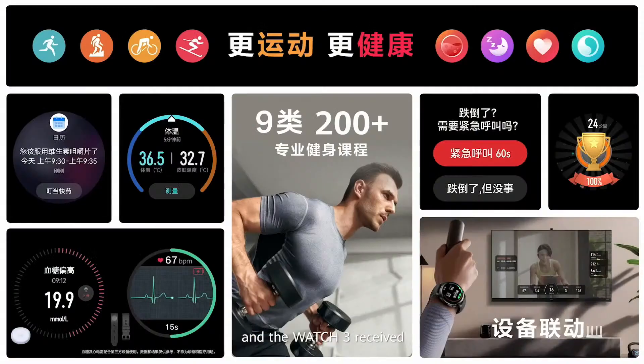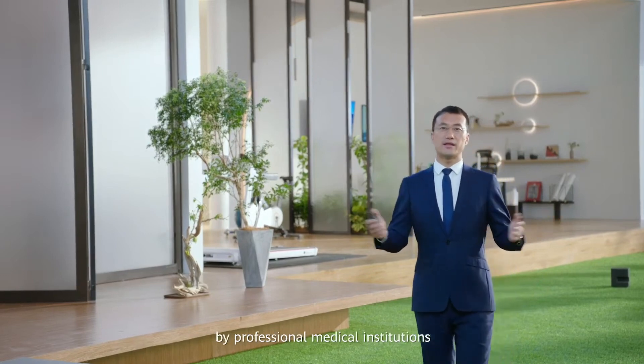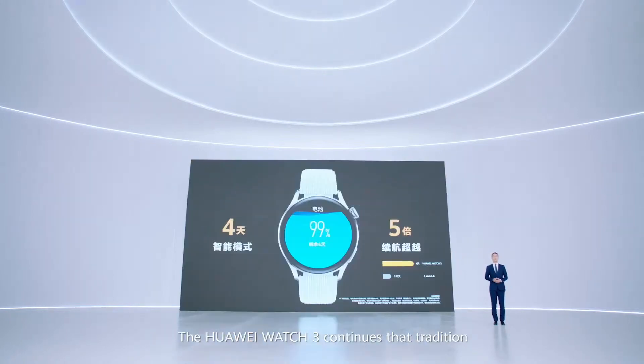The Huawei Watch 3 received a National Information Security Protection Level 3 certification. By integrating scientific exercise instruction and comprehensive health management capabilities, it collaborates with multiple devices to enable users to exercise more effectively. HarmonyOS and Huawei Watch 3 truly work together to give you a smarter and healthier life. It has a battery life of up to 4 days in smart mode.